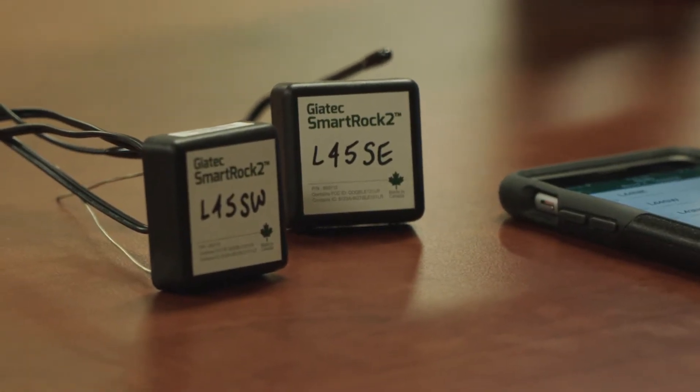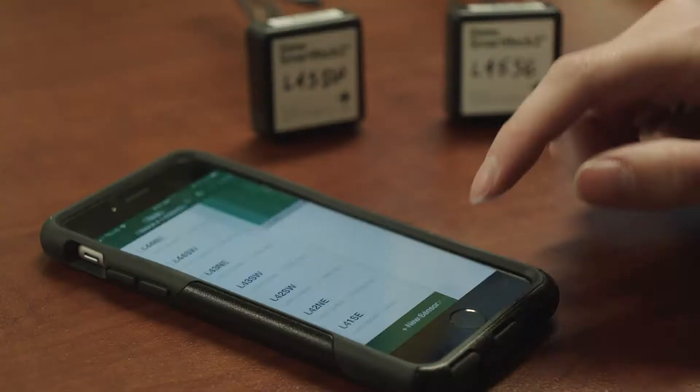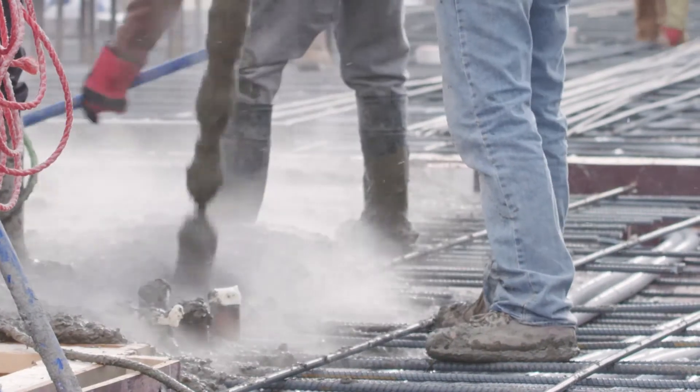The SmartRock product is a very interesting product that we're utilizing in such a way that we're able to help crash the schedule and utilize less resources on the testing facilities. We call them little pucks — it's like a little square device that has a positive and a negative for a battery that you wrap around the rebar. SmartRock is a technology we're using on site to give us concrete break strengths in place of field cures.